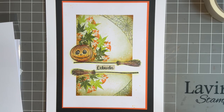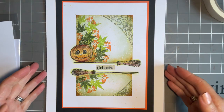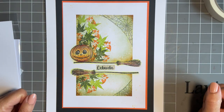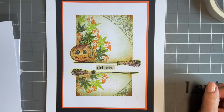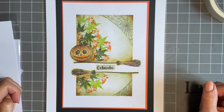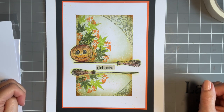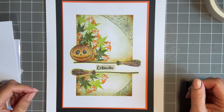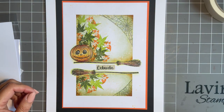Hi everybody, Jo here again. Thanks so much for popping in today. I've got a really fun but quite classy design to share with you today. It's using a few techniques we've done before, but I'm also going to introduce a little bit of masking, because we've got some lovely new followers - thank you for getting in touch and for subscribing. I know you love these designs and want to push yourself a little bit more, so I thought we'd introduce a bit more masking.